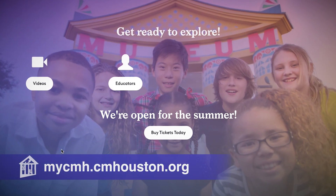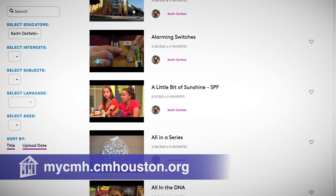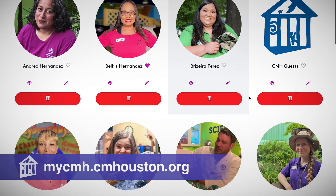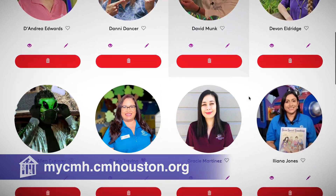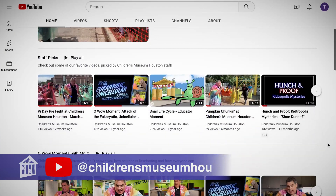If you like this video, remember we have over 1,000 more for free from all our educators, including all my oh wow moments at mycmh.cmhouston.org. You can easily search through them and save any you're interested in for future viewing. Plus you can like, share, and subscribe to all our videos on YouTube.